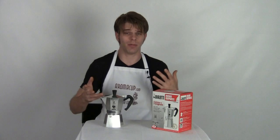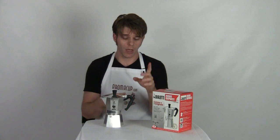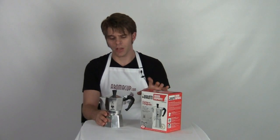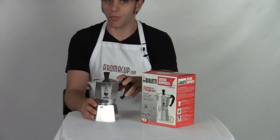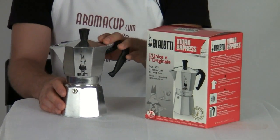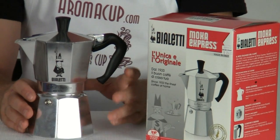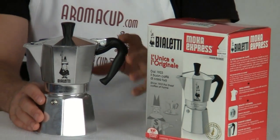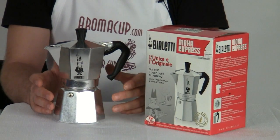Now let's dive in. We're giving away the Bialetti Mocha Express. You may have seen these in some folks' homes or in different coffee shops. They look a little bit daunting, but this is a really cool way to make coffee at home. This is made in Italy — Bialetti is a very well-known brand, and these are very highly rated because they make an awesome cup of coffee.